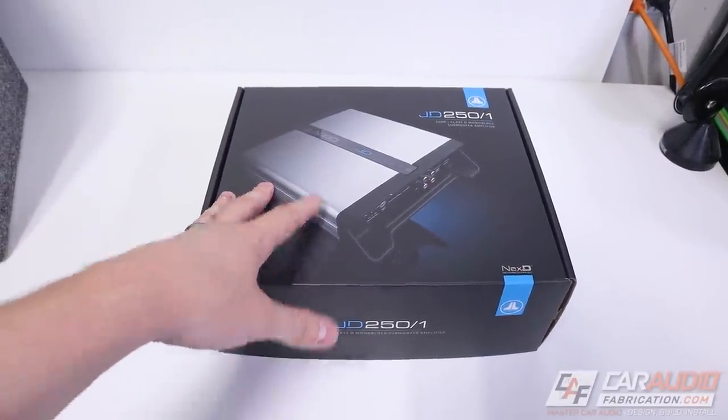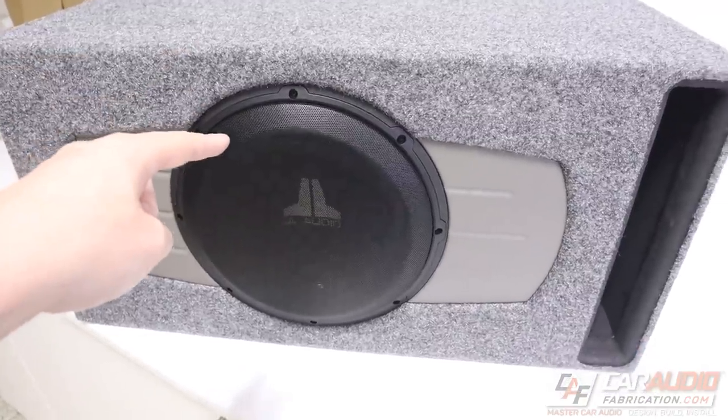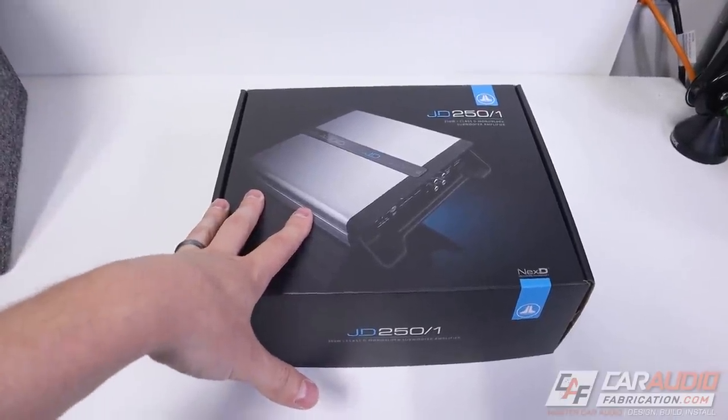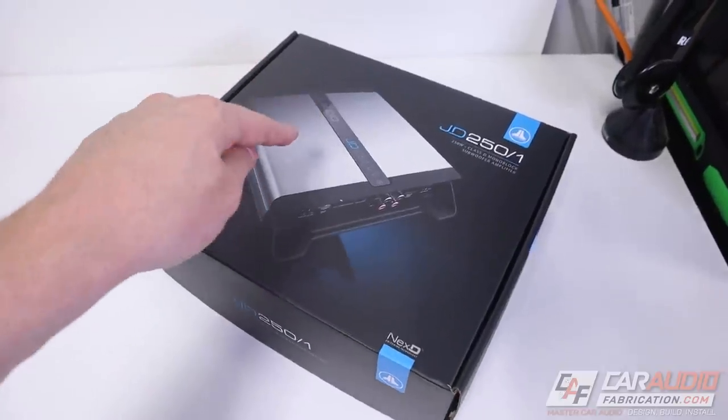Why do I even have this amplifier? I'm going to be using it on the entry-level subwoofer box build, and the way I'm going to be using it is a little bit unique — so stay tuned for details on that towards the end of the video. Let's start with a quick unboxing.